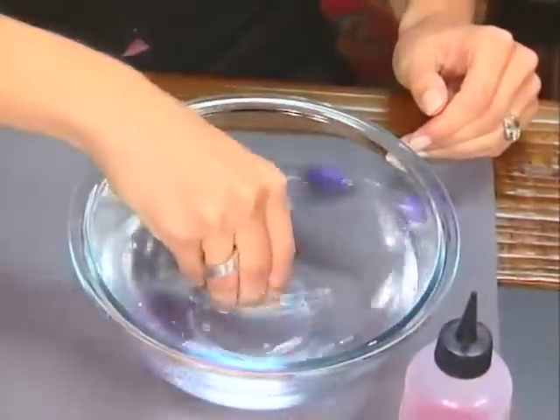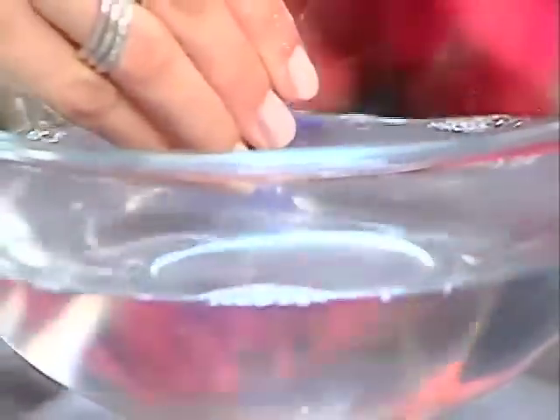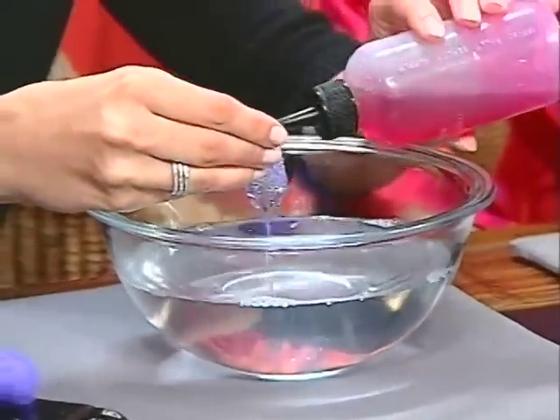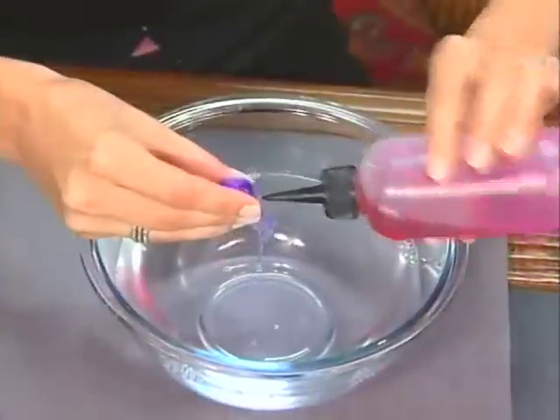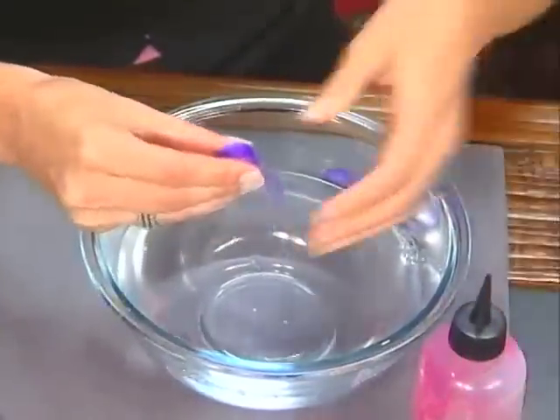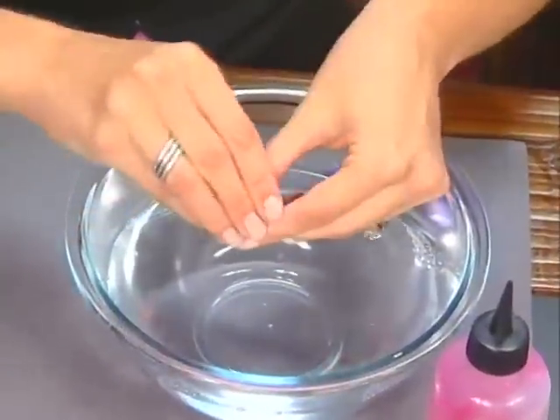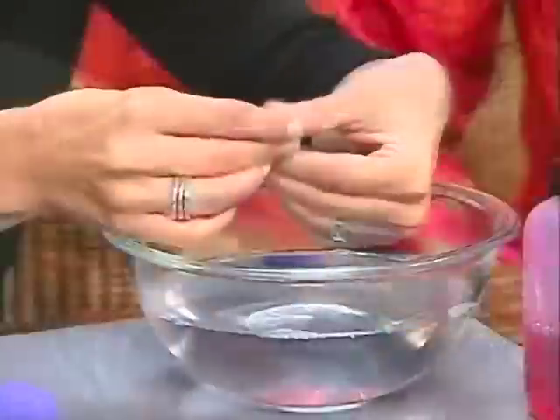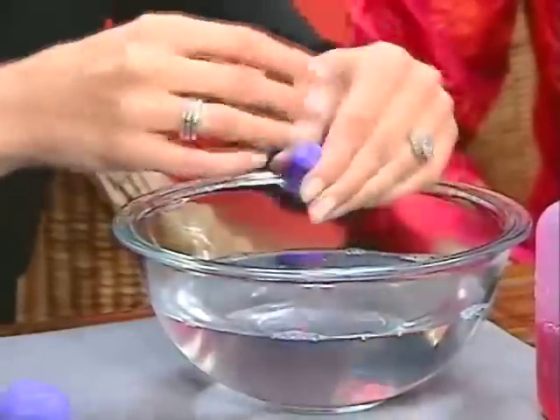Warm water helps with the shrinkage — that's exactly why you're not supposed to wash merino wool sweaters in warm water. This is exactly what we're doing: we're shrinking wool, because it shrinks in water. Just put a little bit of soap on the surface and smooth that over the surface of the wool.